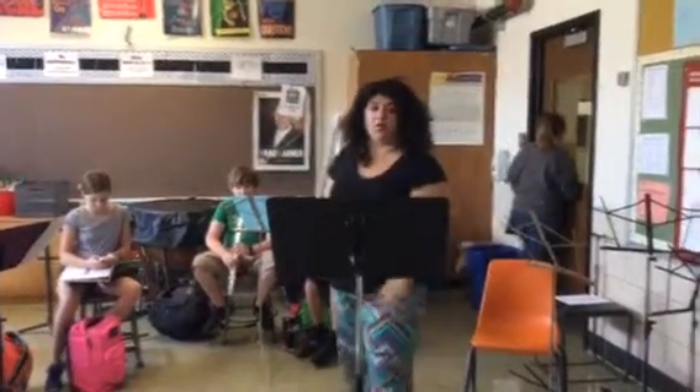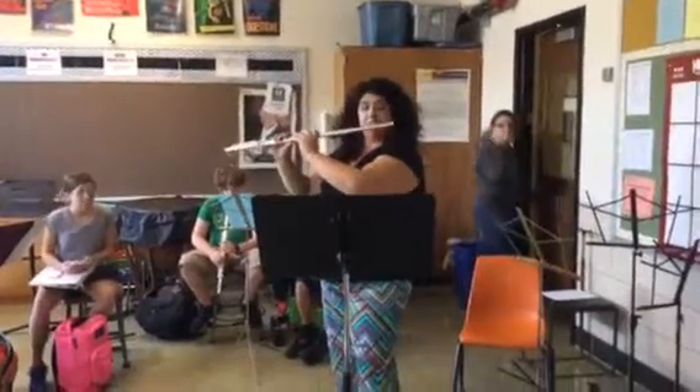Number four — intervals. One, two, ready, end.